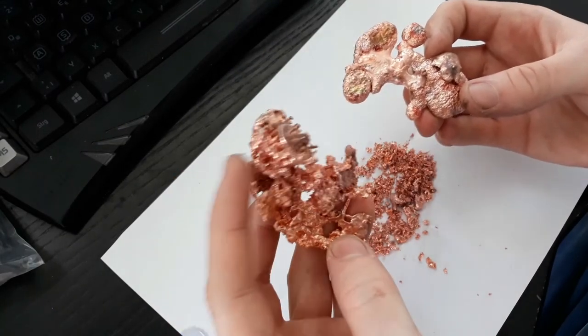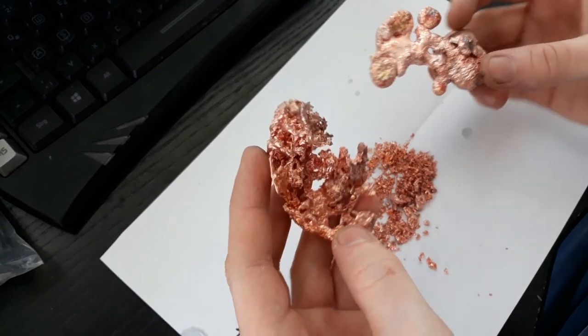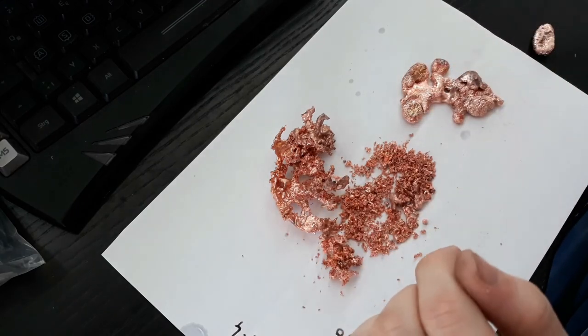And it's probably because the copper in this container exploded a little bit. All right, I hope you liked this kind of unusual video. See you, take care, bye.